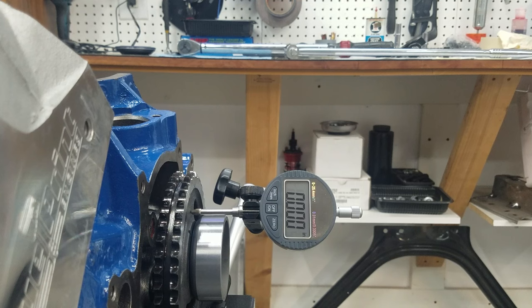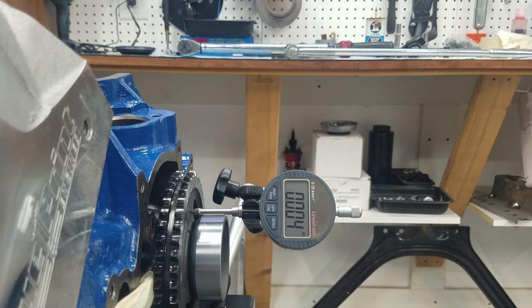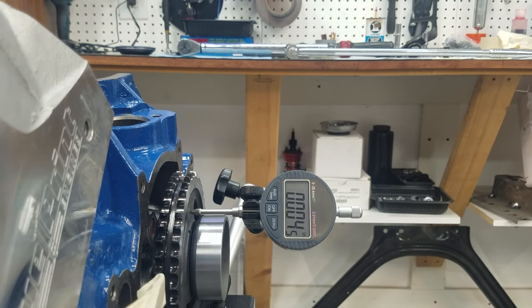The camshaft is all the way back in the engine and the dial indicator is zeroed out. Using a masking-tape protected pry bar, prying it out — prying pretty hard — that's about 4 to 4.5 thousandths. That's acceptable for this installation.